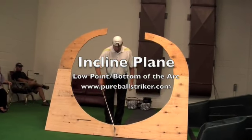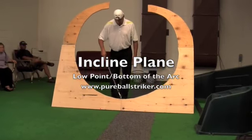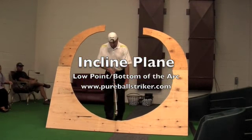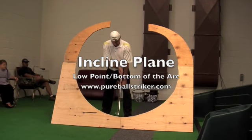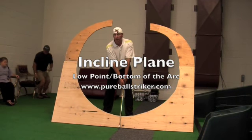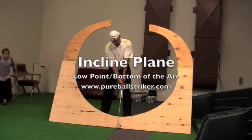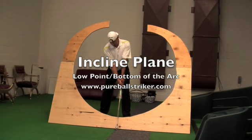This black line right here — you might want to zoom in on this black line — that's the bottom of the swing arc. I'm going to keep my left shoulder in line with the bottom of the arc. They call that low point in the Golf Machine.